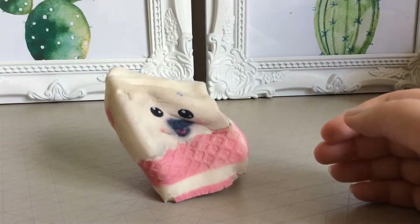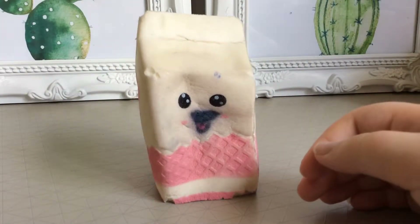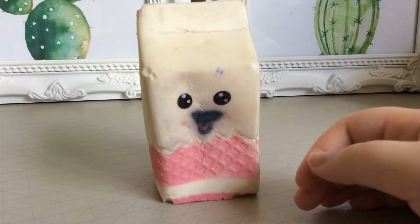That was a really good idea. This is my first squishy, and it's my squishiest, so this one's really squishy and slow rising. It's really fun — I'm going to squish it down like that and it's going to rise back up to the top.